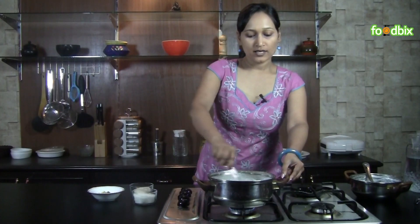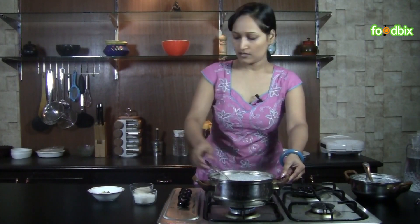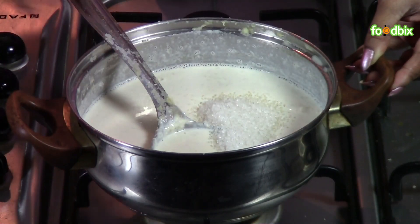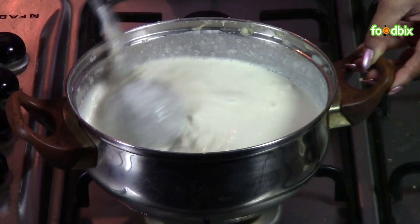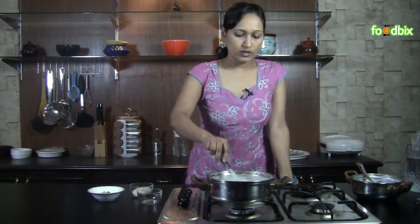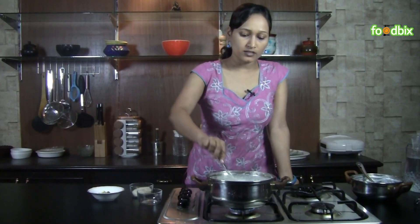After mixing it nicely with this thick milk, add sugar. Dissolve your sugar very nicely. Now on a very low flame we will cook it for 15 to 20 minutes and keep stirring.